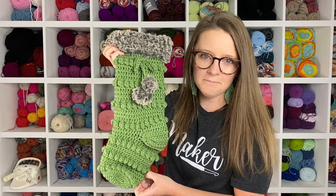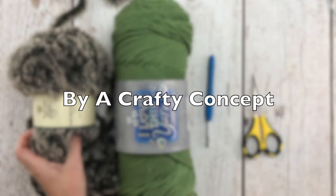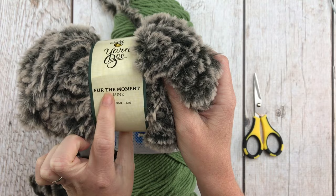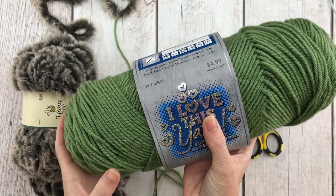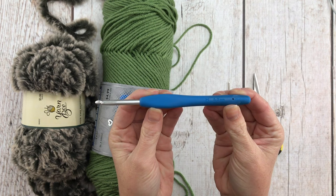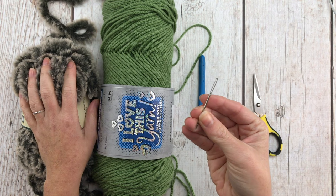Here's what you will need to make a Crafty Boho Stocking: some faux fur yarn for the brim — this is Hobby Lobby's Yarn Bee brand in the color Mink, called Fur the Moment. Some worsted weight yarn for the body — I'm using Hobby Lobby's I Love This Yarn in the color Light Sage. An H or 5.0 millimeter crochet hook — this is Clover Mour brand, my favorite. A tapestry needle and a pair of scissors. We're going to start with our worsted weight yarn.